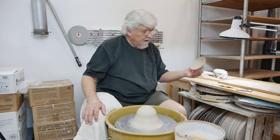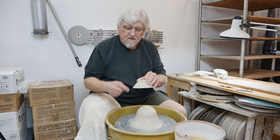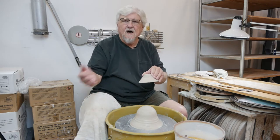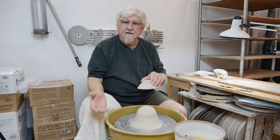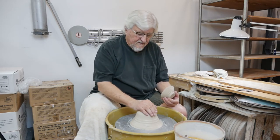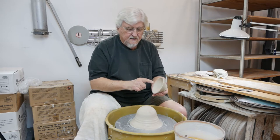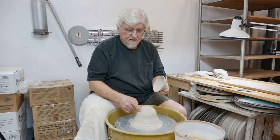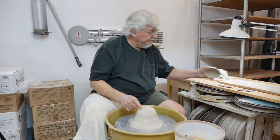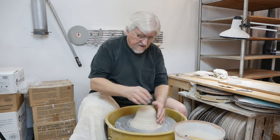You could put each piece on the wheel, put wads of clay around it, and trim one at a time. Or you can get a hump of clay and match the inside contour to the curve of the bowl. Let's do that right now.